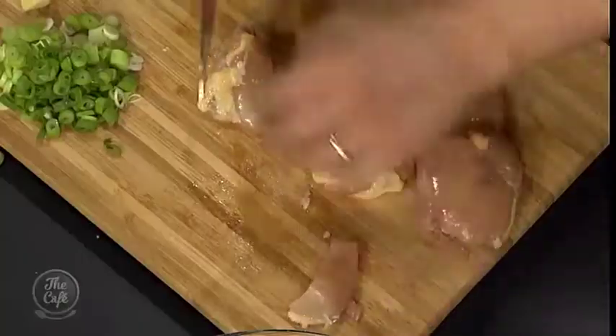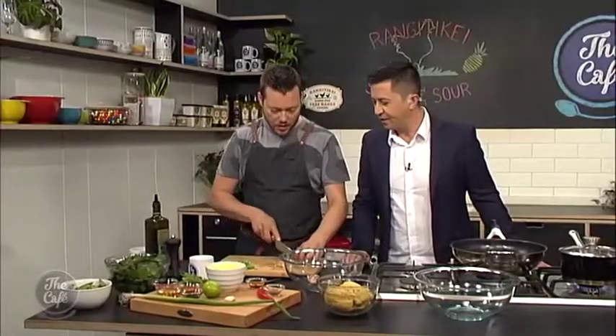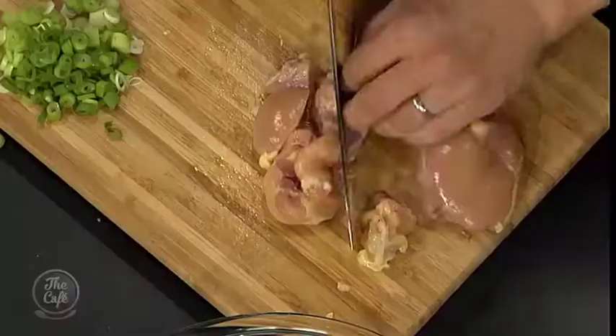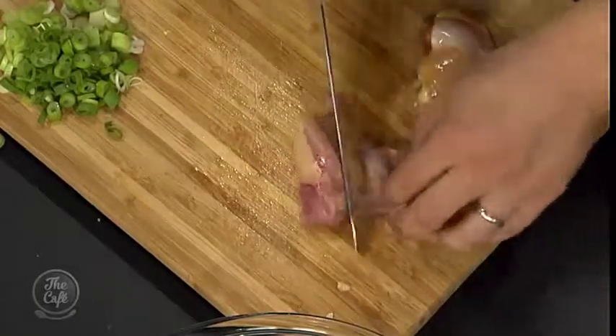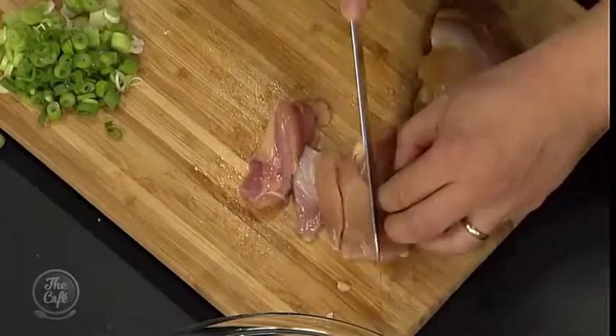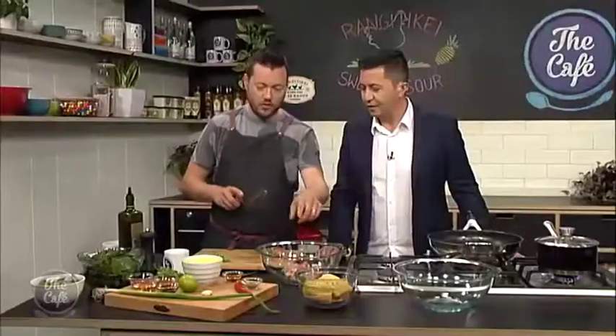So you're using Rangitaki chicken — corn fed, free range, beautiful. I'm just going to do it in some nice slices. Don't cut them too thin, so you've got a nice bit of chicken in there. Just slicing it across into chunks. And then you can season that with a little bit of salt and some five spice as well.